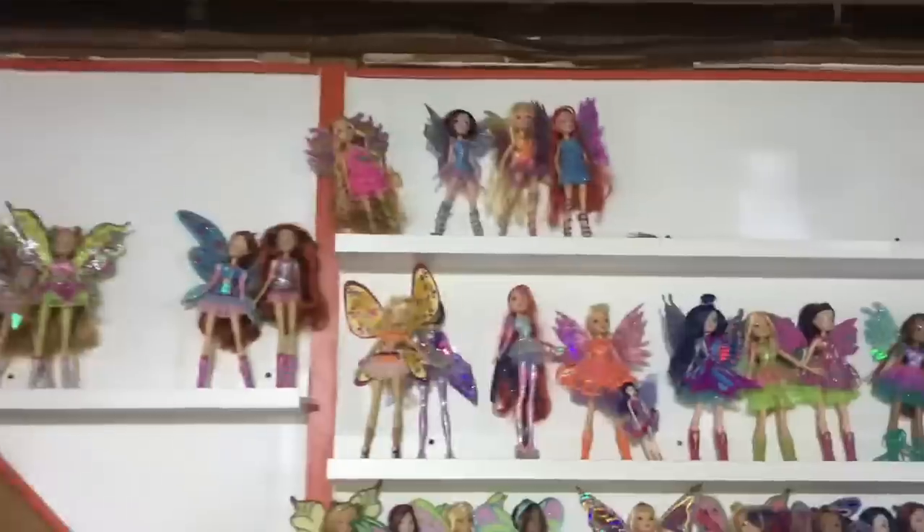Hi friends! So my Winx shelves have kind of looked like a mess since I moved in and I really want to fix that. The current shelves I want to fix are these ones and these ones. Sorry for the floor — we're building a shelf right now, so that's what all this is.